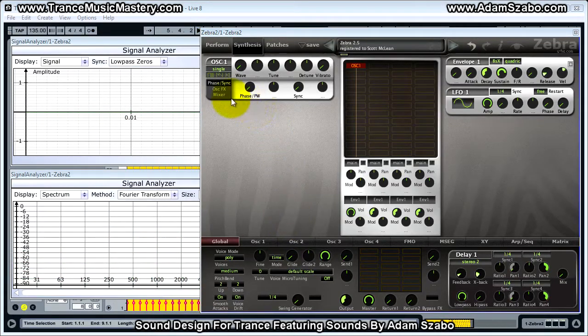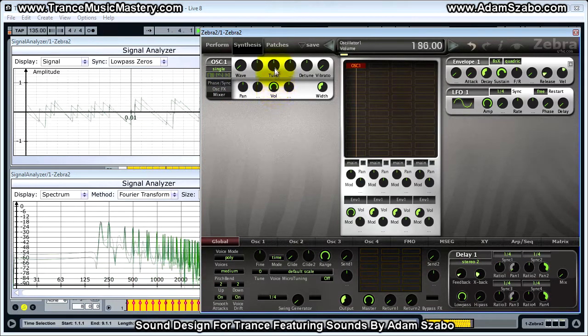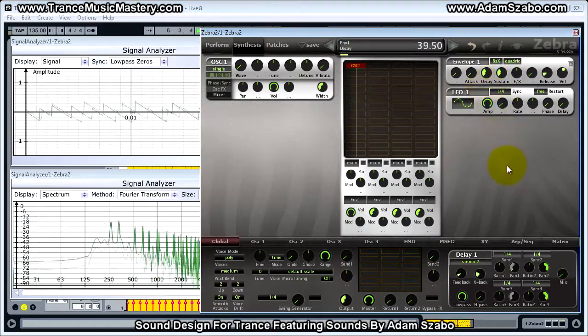For oscillator 1, we're going to increase the volume to 200. Next we want to make the envelope adjustments. We're going to set Decay to 39.5 and Sustain to 36. You can hear how it's starting to take on the character of a pluck.